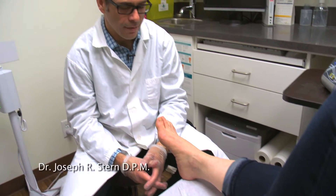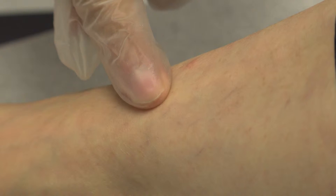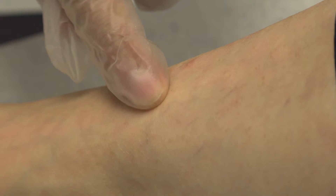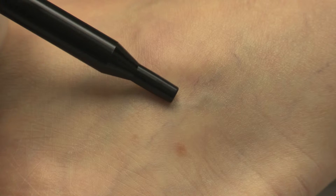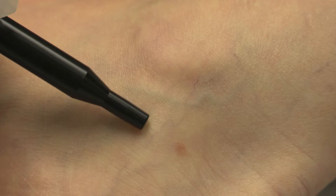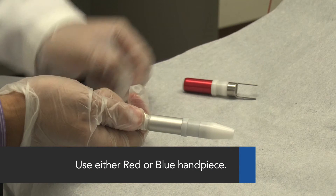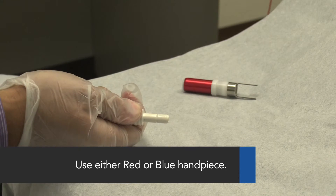It is important to conduct a simple pre-treatment examination on all patients. Visually identify the target blood vessels to be treated. Assess the patient's skin type and select the appropriate handpiece.